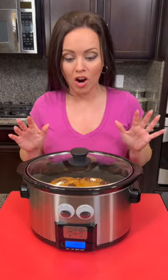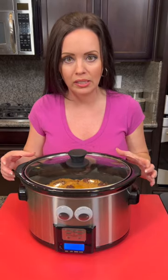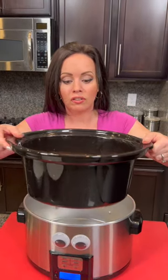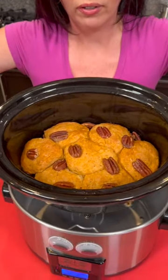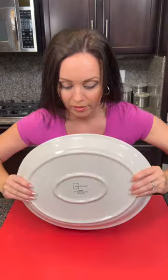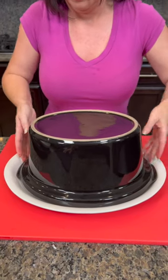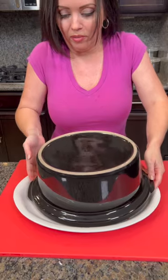Our sticky buns are ready! A secret tip: whenever cooking biscuits in the crock pot, you can cook them longer — this one ended up taking more than two hours. If you don't have enough time, you can take the pot out and pop it in the oven just to finish it off. They look wonderful. Now we're going to flip it like an upside-down cake — take a plate, cover the bottom, and flip it. I heard it go — this is hot, so be careful when you're releasing it.